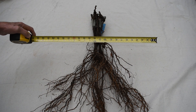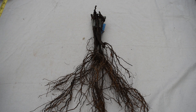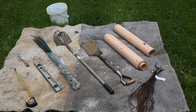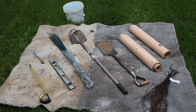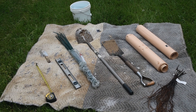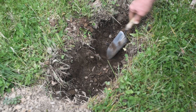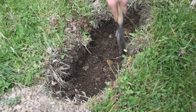Dig a hole wide enough and deep enough to allow the roots to be spread out evenly. We assembled the tools needed to plant, along with lots of water. Keep the vine roots wet so they don't dry out. Since the holes were dug a few weeks ago, we made sure the dirt in the bottom of the holes was loose.